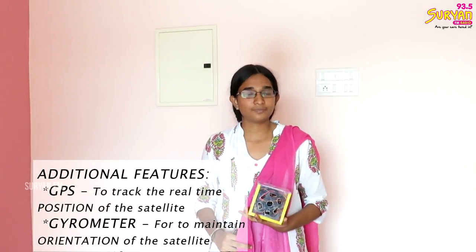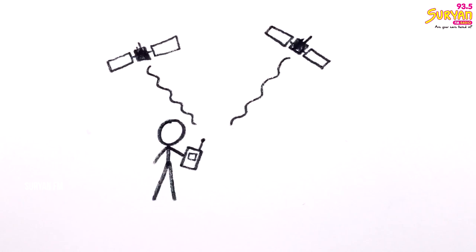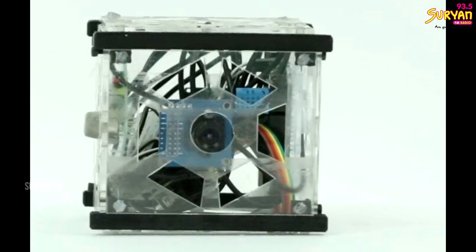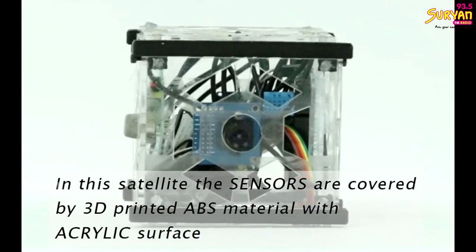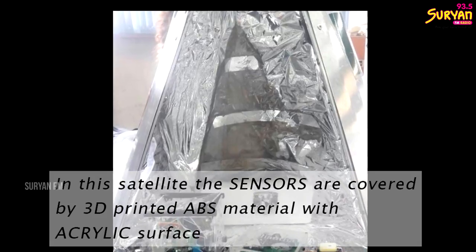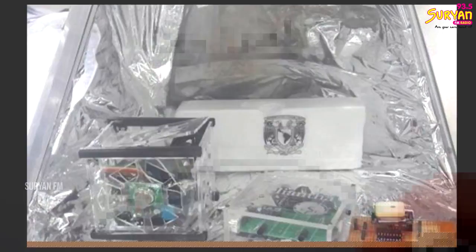There is a humidity sensor. There is a cube shape. It is made of 3D printed ABS material, and in general, we use it for aerodynamic purposes. The sensors are covered by the 3D printed structure.